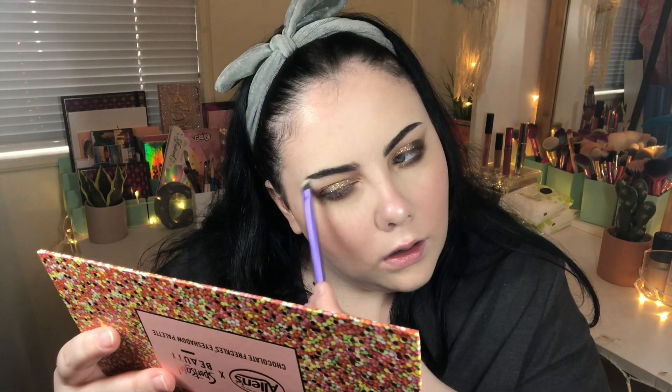I've just applied some of the glitter — called Sweet Tooth. Now I'm taking the shade All Mine, which is a shimmery bone colour, to highlight the brow bone. Then I'm dipping into Thousands to highlight the inner corner.